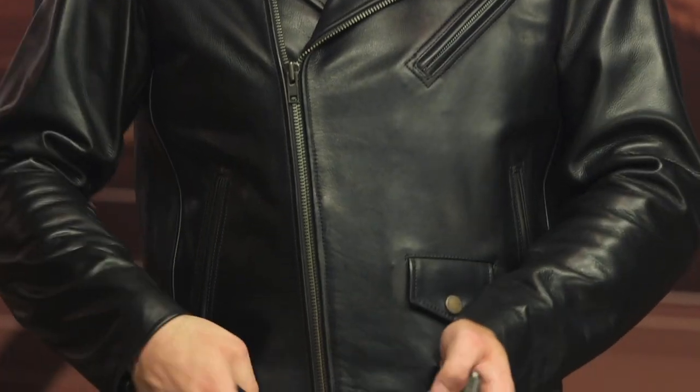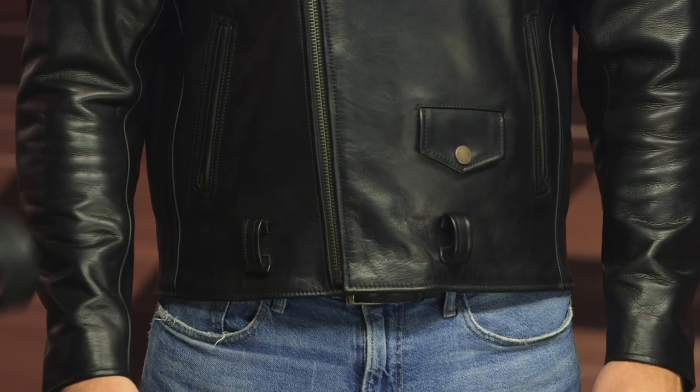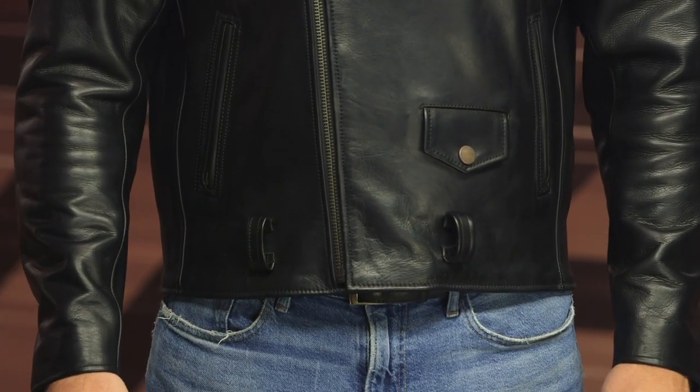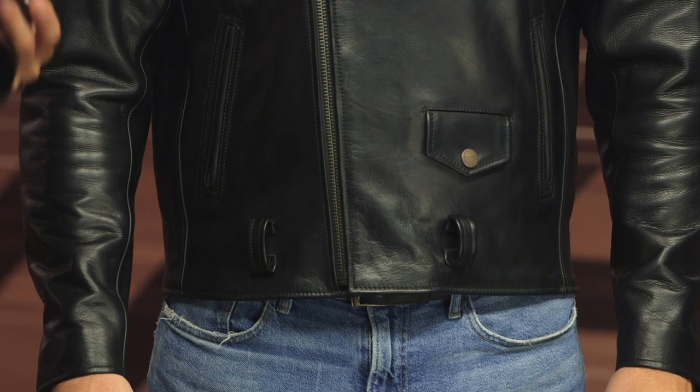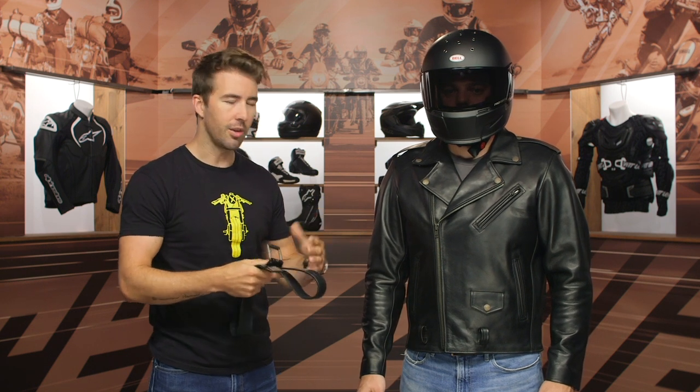One thing I really like is that this belt is removable and adjustable. You can take it all the way out, which is nice to have. Some riders actually just cut these away, so it's great that it's easily removable — because this buckle can scratch up your tank depending on your bike and riding position. So let's go ahead and remove that.